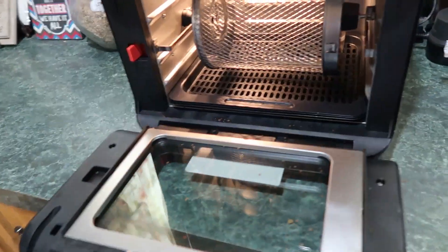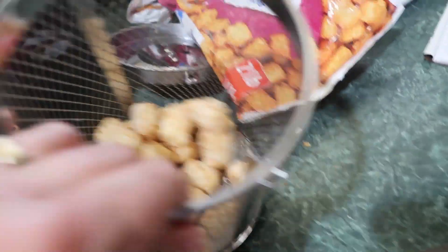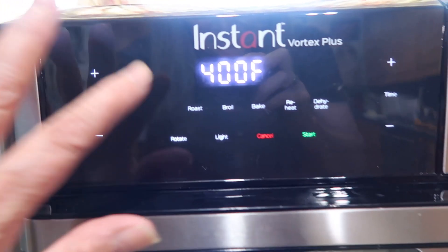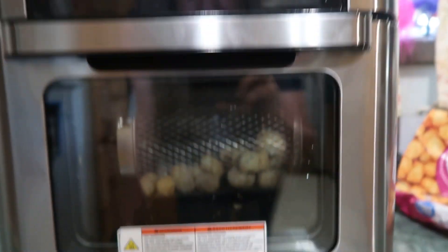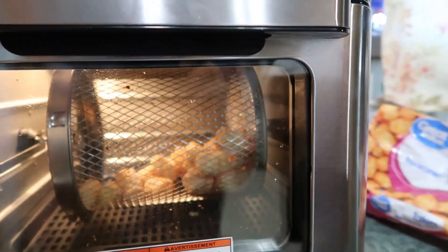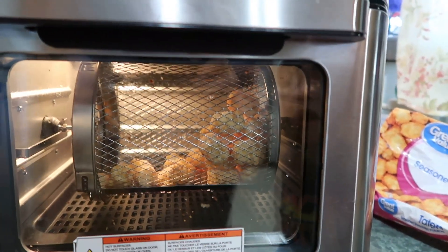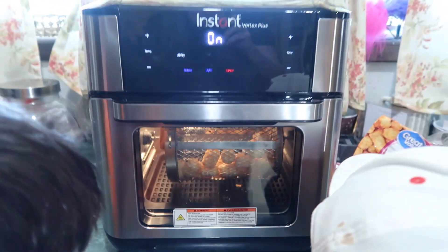They want tater tots — I saw these in the freezer, so I'm going to use my instant fryer. Haven't had a chance to try that out yet. There's only that many, so you don't want to heat a whole oven up for that. Air fry, start — let's turn the light on so we can see what's going on in there. It's supposed to spin — let's do rotate. There it goes, there they go.